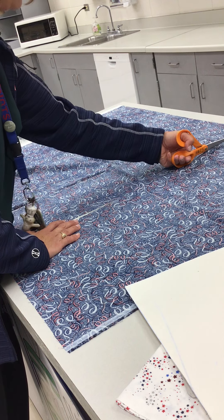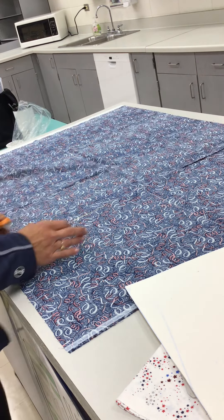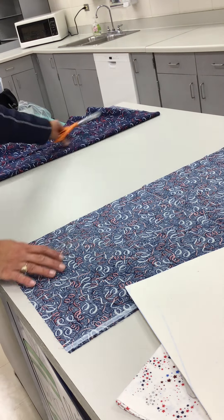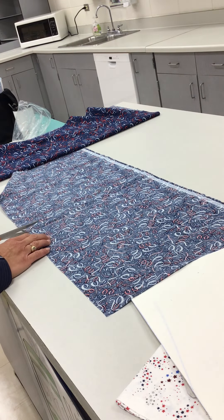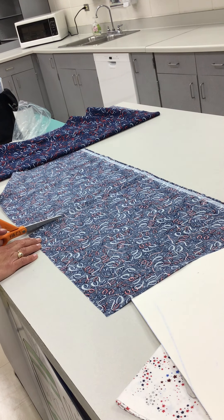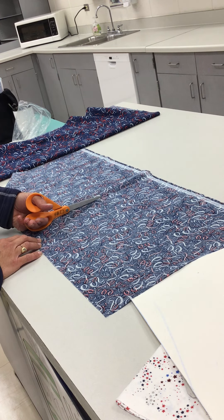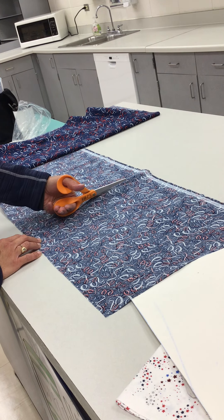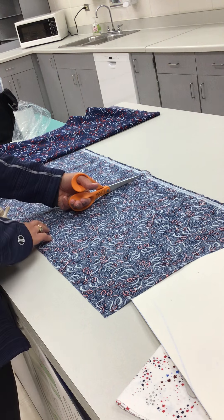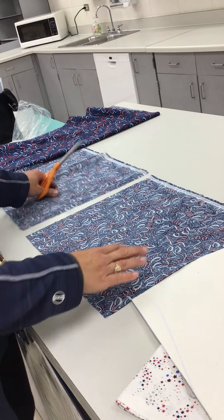I'm going to set that piece aside and turn this so I can go straight. Notice the handle is resting on the flat surface as I cut — open wide. Now if you have a problem with your shears not cutting very nicely and you get stuck, you should let your teacher know; they can help you by sharpening them. My shears are very sharp.